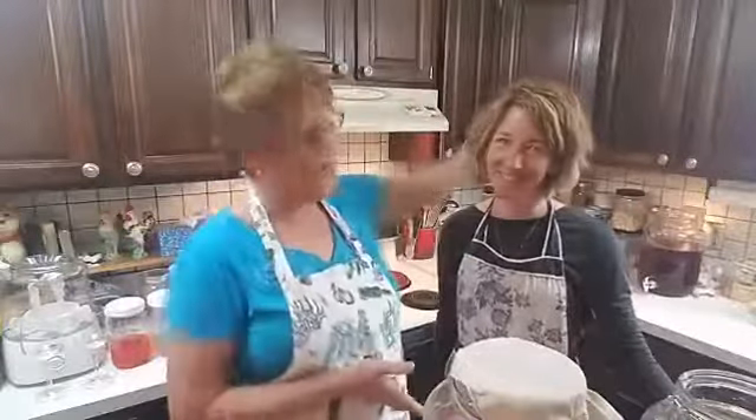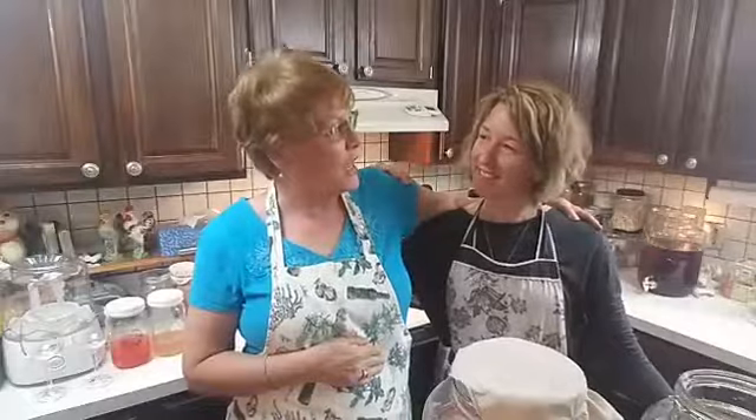Hey there everybody, welcome to WTMK Live, your holistic health and unconventional foodie destination. Today we have a super special show. I have my great friend Liz Curran here — she's with Liz Curran Health and Anxiety Coaching.